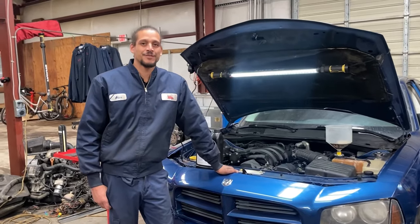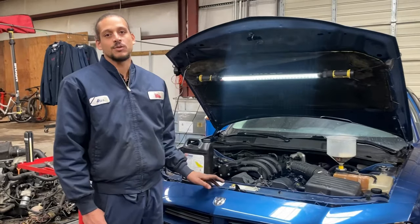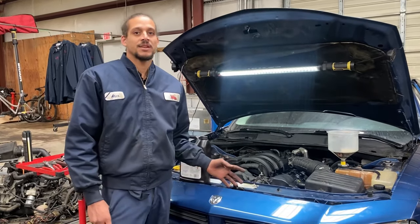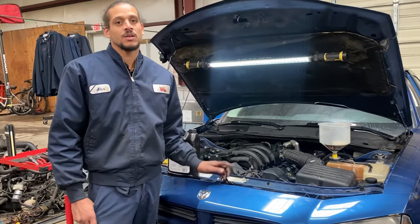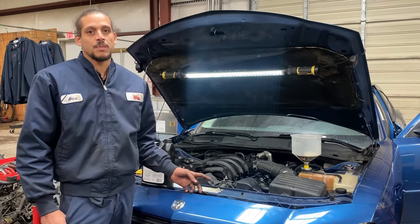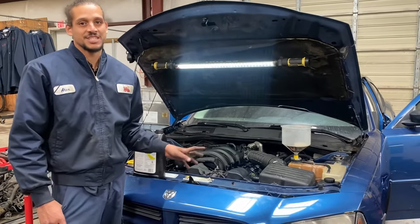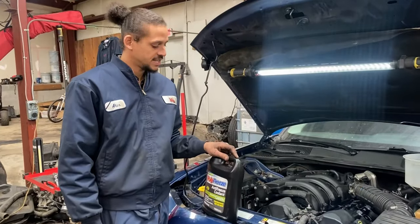Alex the car doctor back with another informative video. Today I'll be discussing how to bleed the cooling system, or as I like to call it, burping the system. You probably noticed this car from the previous videos I've done on it — the water pump or the radiator job. Yes, this cooling system was completely shot, so I replaced just about everything on it. Here's what you're going to need for this job.